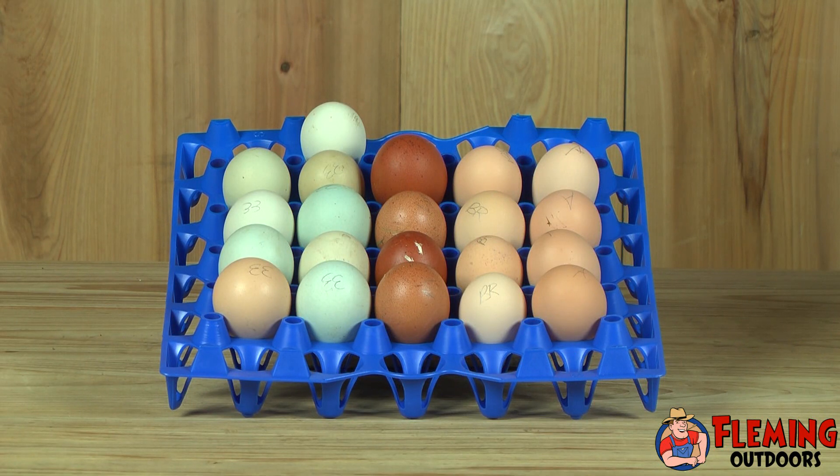The first thing I would recommend doing is getting your incubator before ordering your eggs. This way, if anything goes wrong in the shipping of your incubator, then you do not have eggs waiting without an incubator to place them in. Fertile eggs generally will remain viable for about 10 days. After that, I would not recommend incubating them. You can get your eggs from a local farmer or a friend with chickens, or you can order them online.